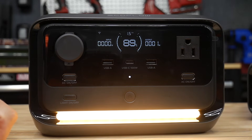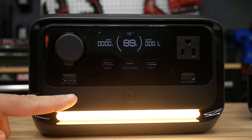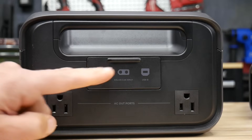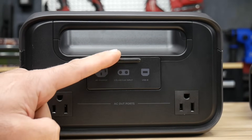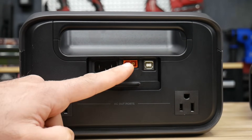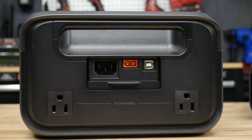Another feature I like is the built-in light on the bottom — great for camping. It has a few different modes: low, high, and SOS mode.